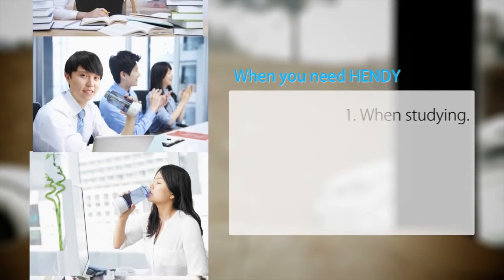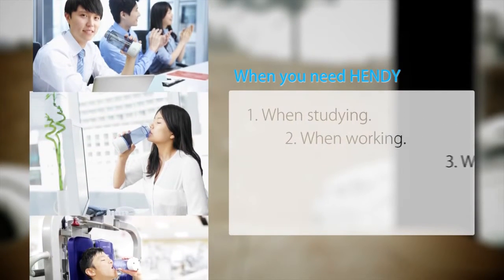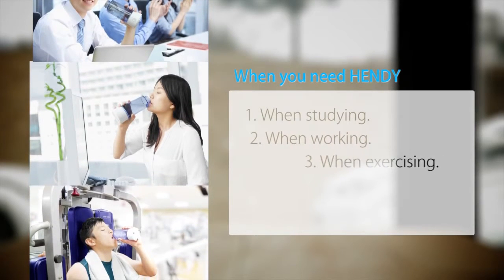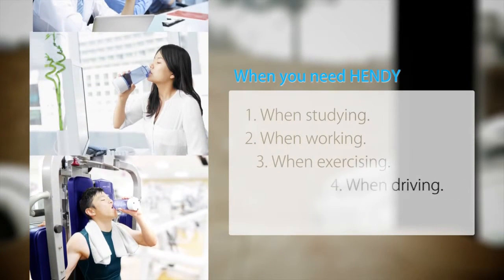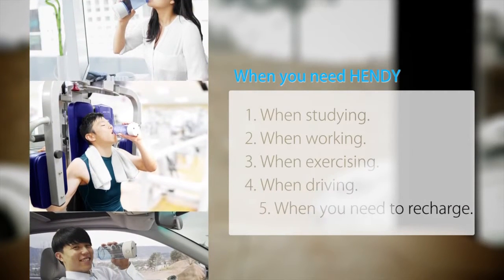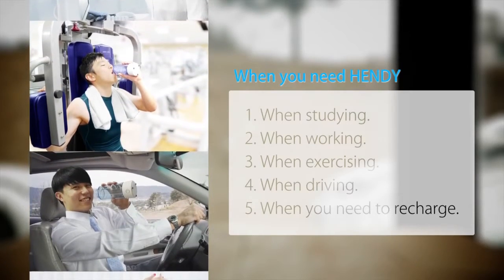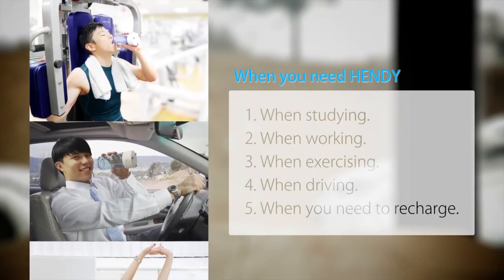Concentrate better. Invest in your future when dealing with overdue work. To improve your brain power. To feel refreshed and healthy after exercising. To wake up after a long drive in your car. Have a glass of hydrogen water. During your tiresome daily routine, now recover from your fatigue with hydrogen water.